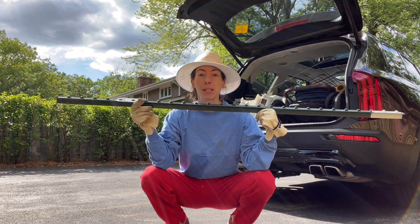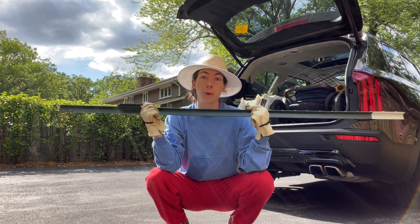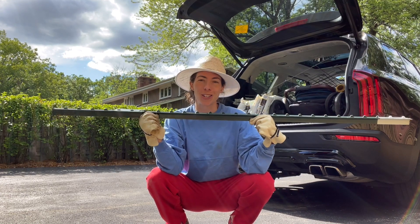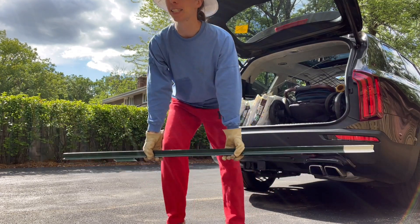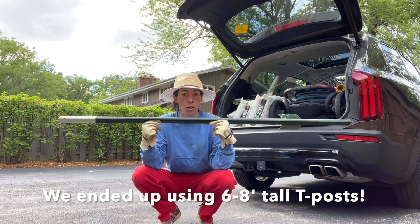We also got some tee posts, because this is what we're going to use to put into the ground and then zip tie or attach the cattle panel to, to make our arch and trellis. We got four of these. They come in different sizes and I went with the five-foot size.